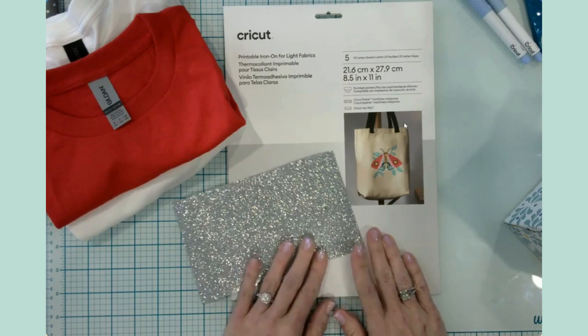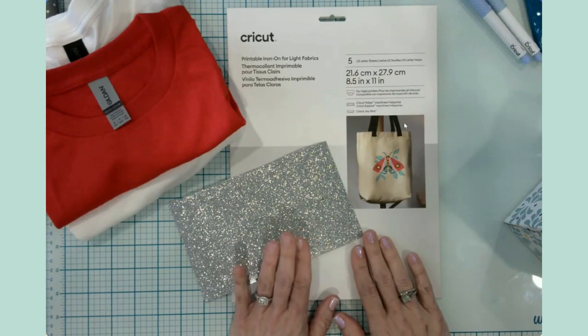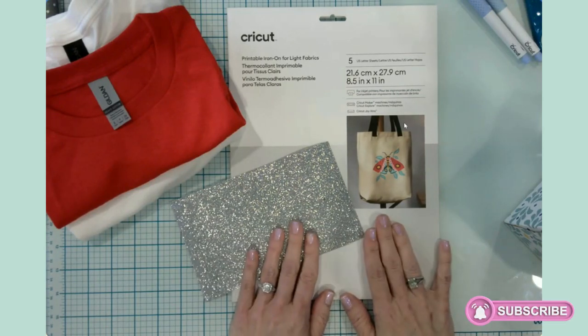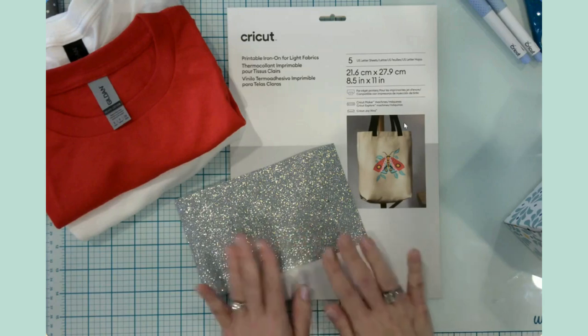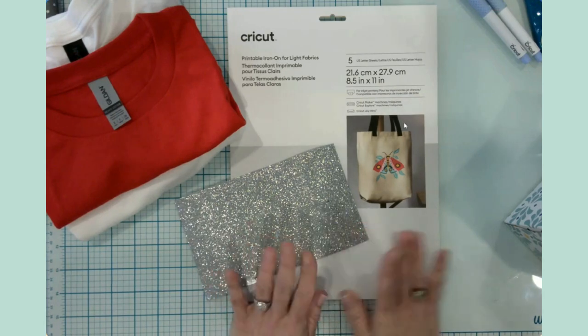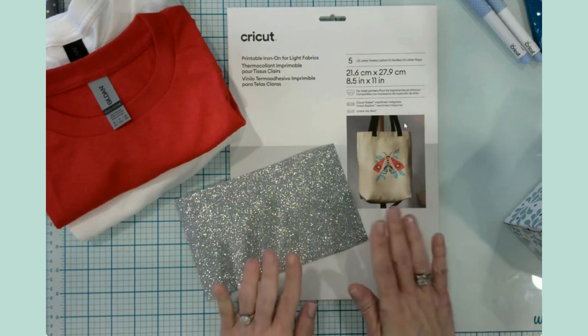Hello everyone, welcome back — and welcome if you're new! I am so glad to have you here at my channel and craft table. Today's craft is partly something I like to do a lot, and then partly something new to me that I haven't tried before, so I'm very excited to share this with you.